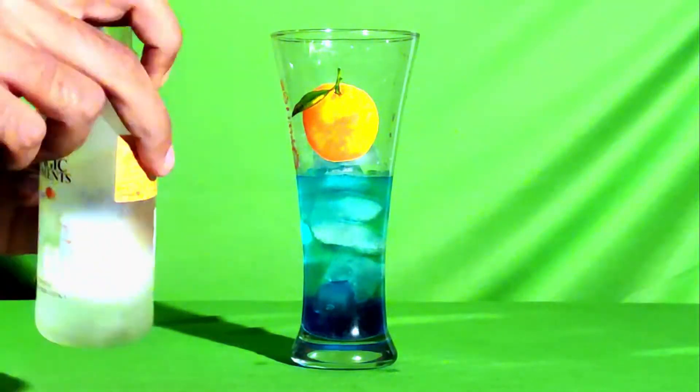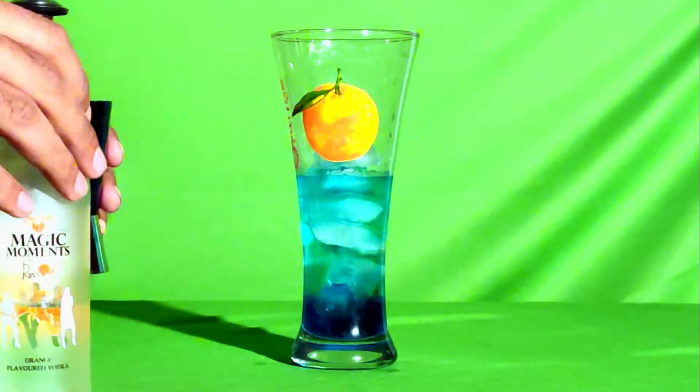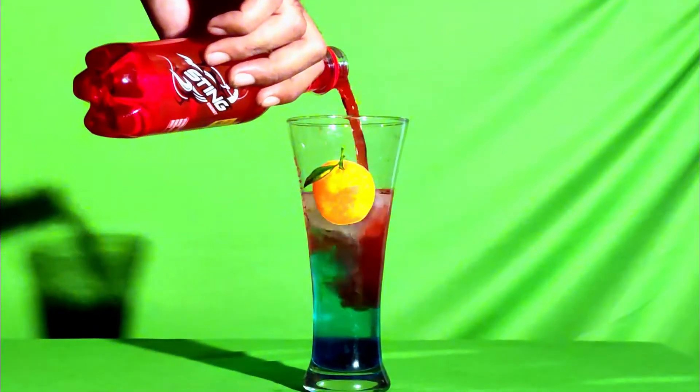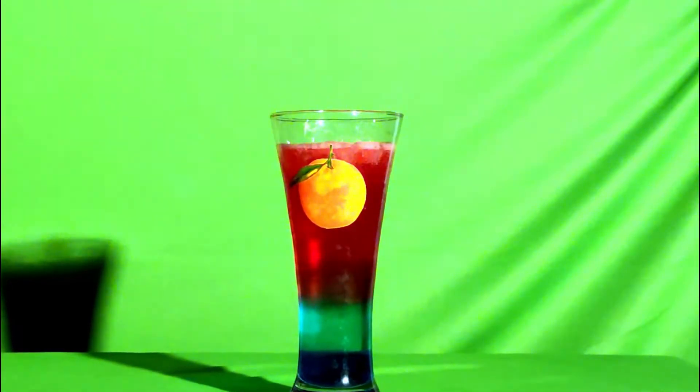Hit it hard with sugar syrup as per your taste. Now we'll be adding some vodka, which is Magic Moments — 60ml. We hit the drink with Magic Moments. Now we have Sting — you can use Sting as per your taste, or any other drink which you prefer.